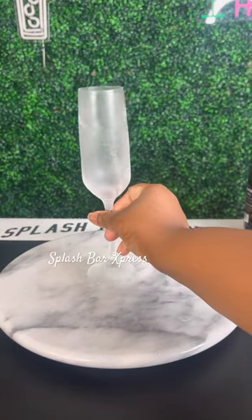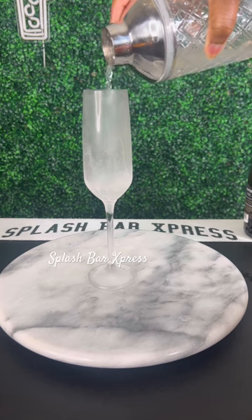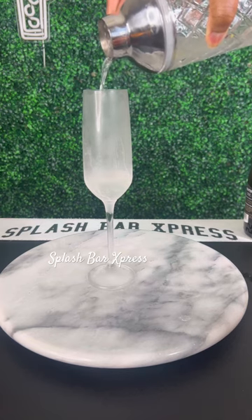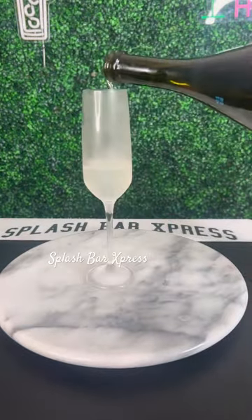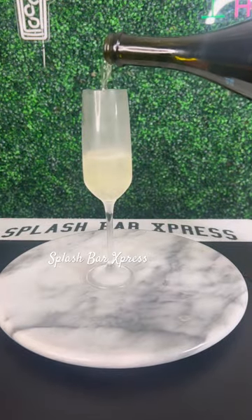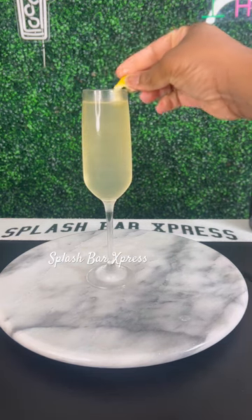Shake that right on up inside your shaker, grab a chilled champagne glass, and pour that in there. Then go ahead and get a nice champagne or prosecco and top that French 75 off with the prosecco. Oh my god, that is it — and it's so simple!